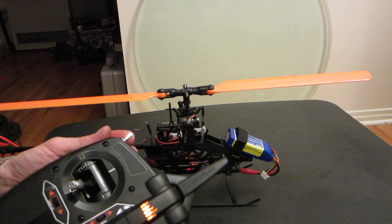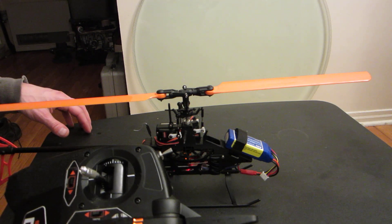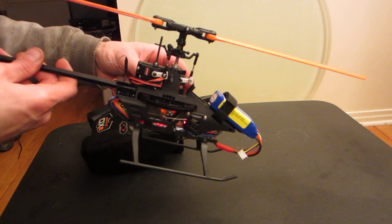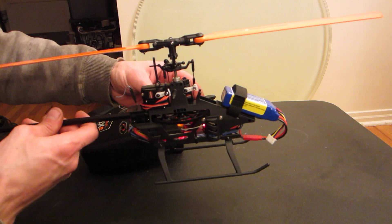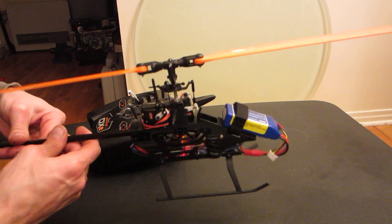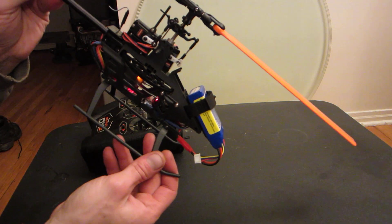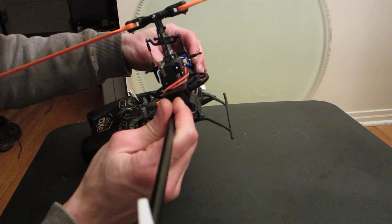Next up, I'll bring it to agility mode — or idle up one, some people call it stunt one. In this mode, you will see that the swash does move a little when the chassis moves around, but that is strictly for the flybarless setup. It stabilizes everything and simulates a flybar from an older flybar-type helicopter. If it sits, it will remain level, and if I angle it, it always returns to level.